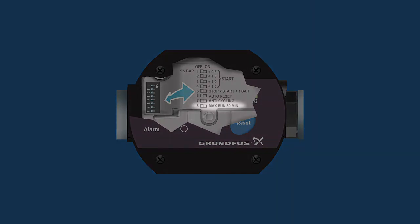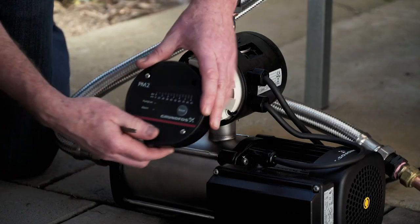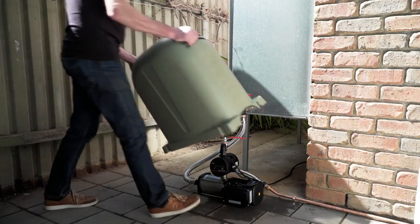Finally, you can turn on the maximum continuous run time feature. This will stop the pump if it runs continuously for more than 30 minutes, which may be the case if a tap has been left open or a pipe has ruptured. For more information about these and other settings, refer to your quick start guide. Replace the front cover of your PM2 and you're ready to enjoy your Grundfos CM Booster self-priming pump for many years to come.